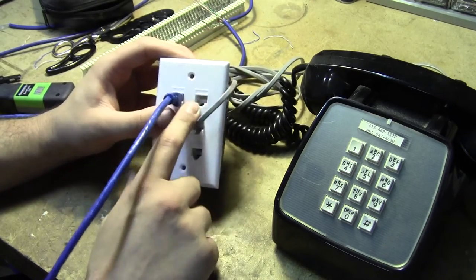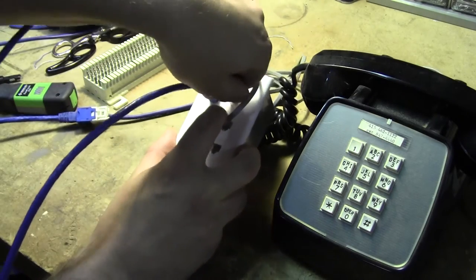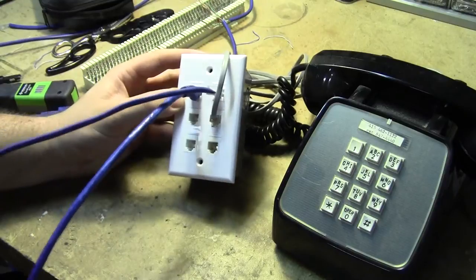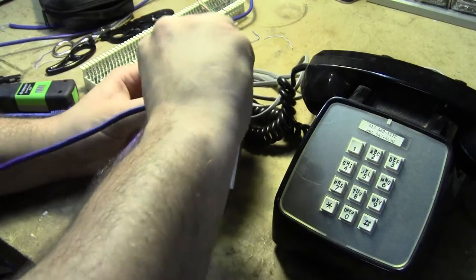To run off to the next console, I can daisy-chain these — plug this into the second trunk line port, and this would then run over to my next breakout box, where I'd be able to plug in any arbitrary set of these four telephone lines there as well.